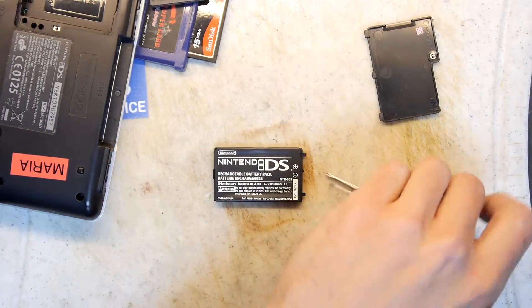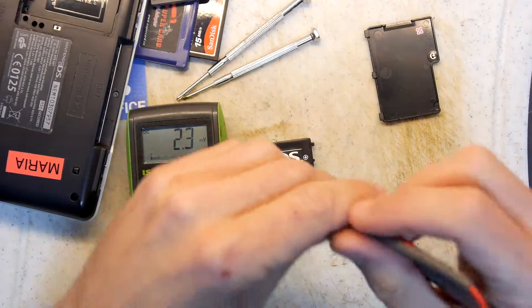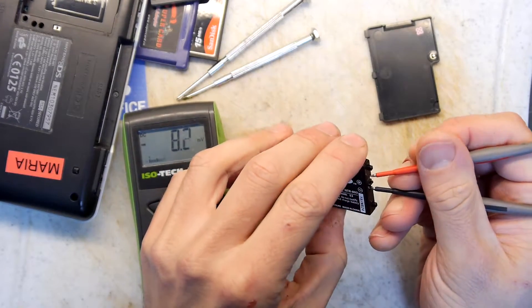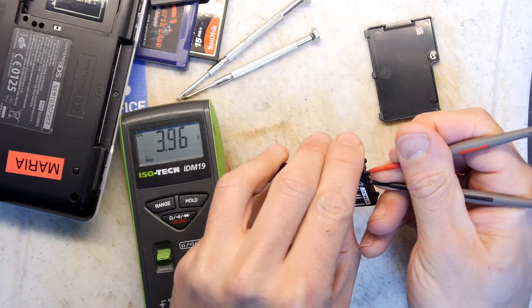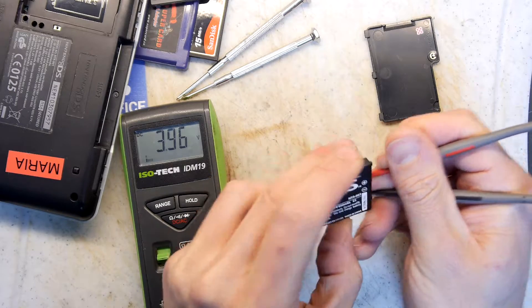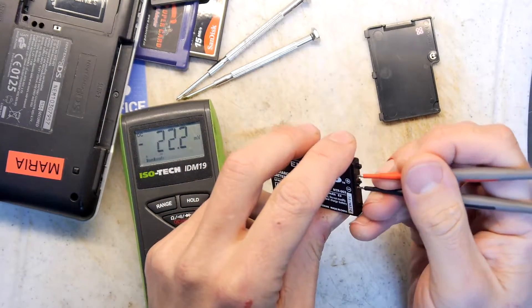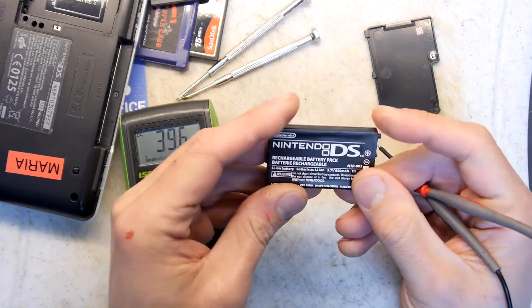So what we'll do is take our multimeter and put it on the voltage range. Let's see if there's any juice at all in this battery. 3.96 volts. And this is a 3.7 volt battery, so the chances are this should work.